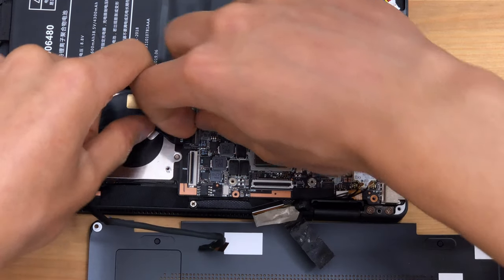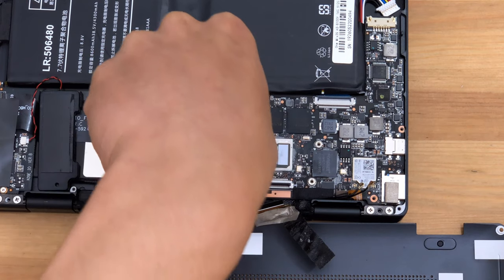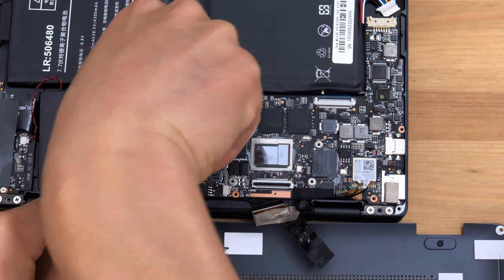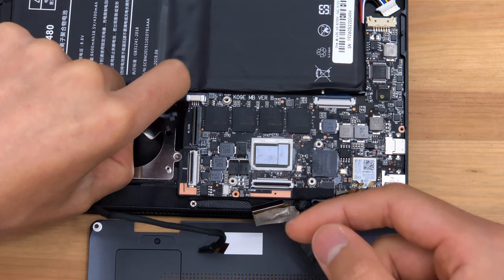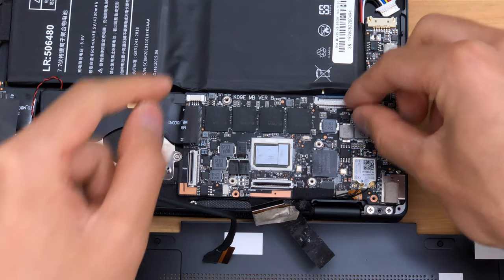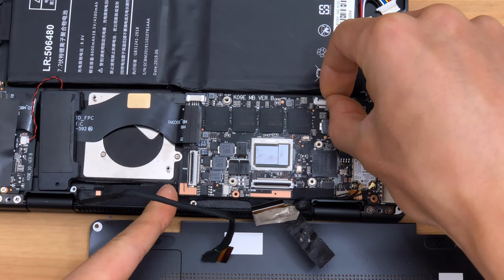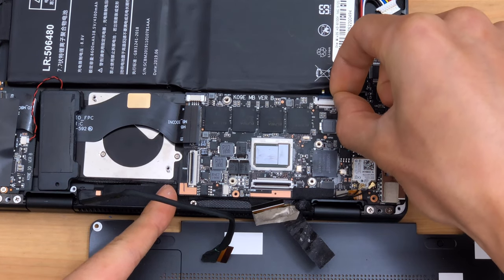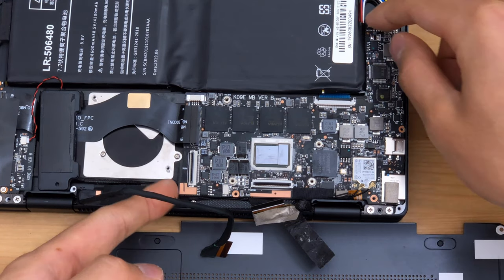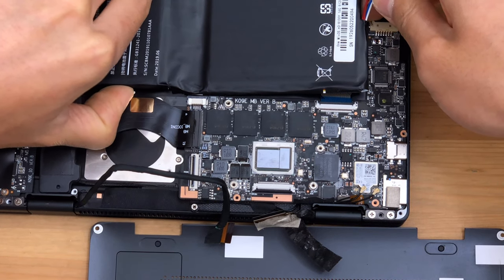With the Wi-Fi disconnected, we need to disconnect the IO board flex — and that is what was stopping us from getting at the speaker earlier. We'll lift up on the tab and remove that. This is likely the keyboard flex, and that is quite hard to access without removing the battery. Fortunately it's flip-up and not push-out. So can the battery be removed? That's a good question — now would be a good time to find out.